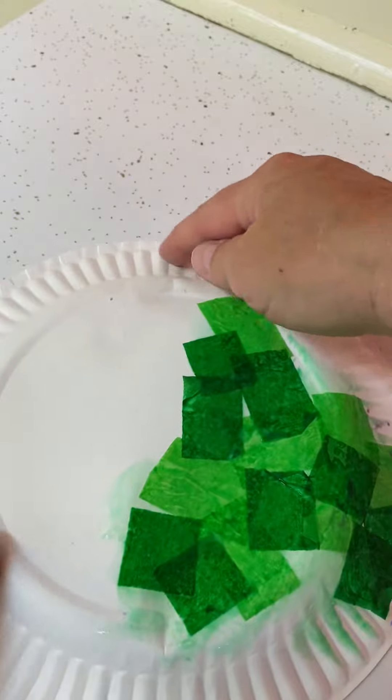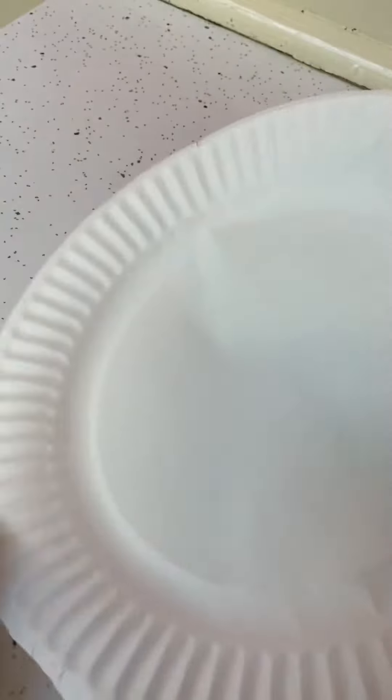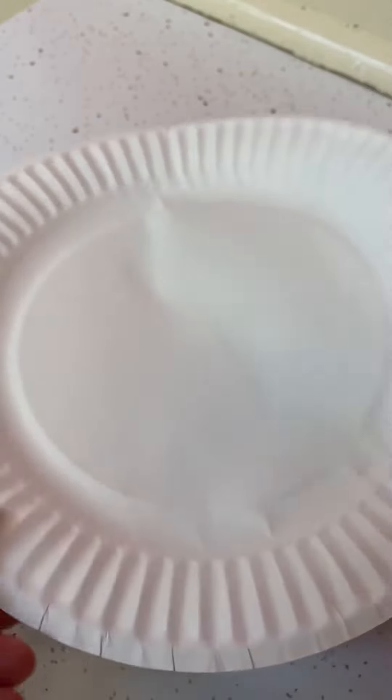I've given you the parts to make your sea turtle. I've started on this one, but I want to show you how you can do it. You're going to use the paper plate on the side that you would eat on, and this is where I would like you to write a fact that you've learned about your sea turtle.